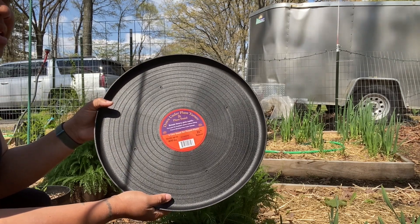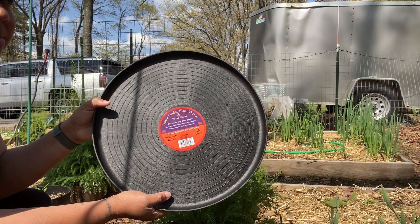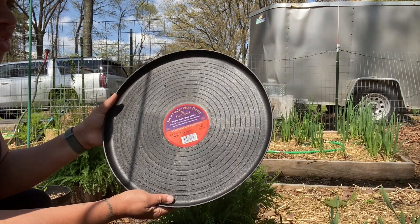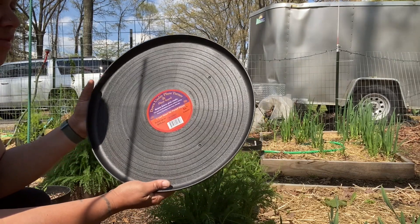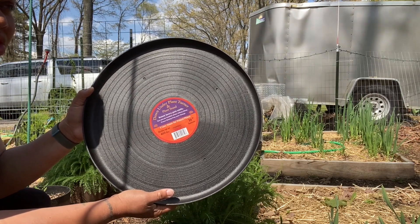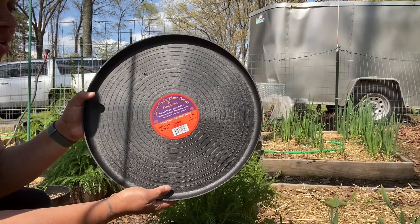I found one place that sold them and it's called Orchard Supply — or they have another site called Arcadia something. I'll post that link down so you can find them if you're looking for one of these. They're roughly $30. These are fantastic for what I need because the movers on wheels just don't work for me and where we put our Greenstalks.